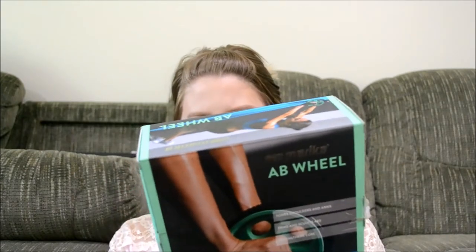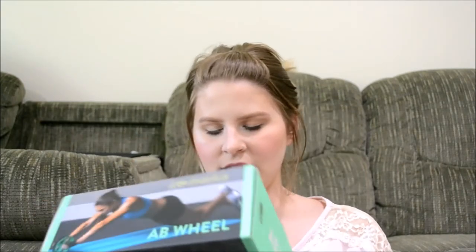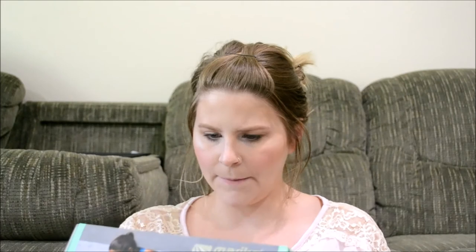And then we got a Marika Ab Wheel. Bali and Marika are the two brands that seem to be in this box the most. I've always been curious about these — it tones shoulders and arms, trims and sculpts abs, and strengthens core. That's really cool. I'm excited to have this in the box.